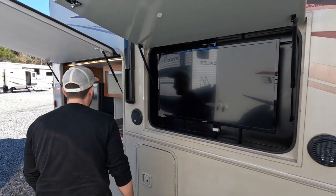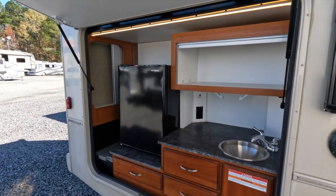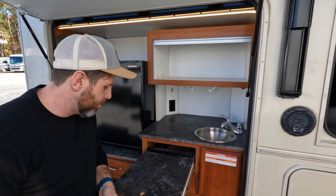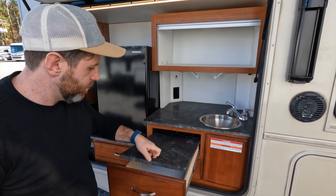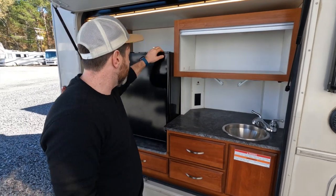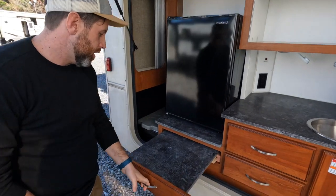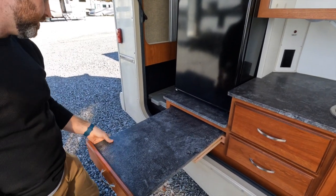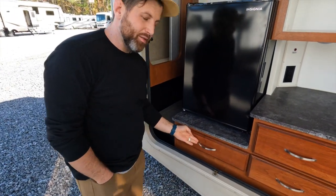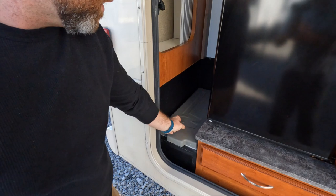This outdoor kitchen is phenomenal — I really like it. There are tons of storage areas, prep areas, and just tons of cool little features. There's another prep area too. And don't forget the cooler — with a little drain.